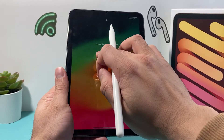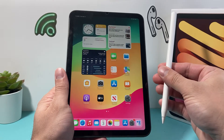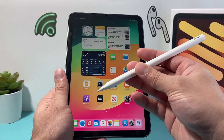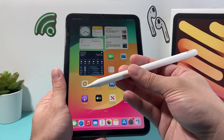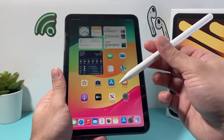Hey guys, Tech Commentator with a video for you guys. In today's video I'm going to show you how to connect your Apple Pencil with your iPad Mini. This is a 6th generation iPad and I have a 2nd generation Apple Pencil that I'm going to connect. But you can also follow these steps for any iPad or Apple Pencil as long as they're compatible.